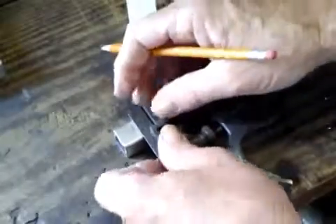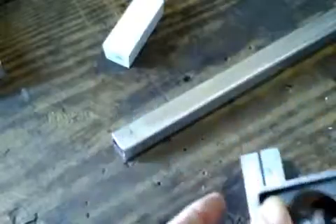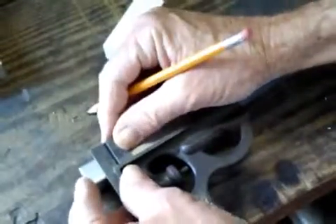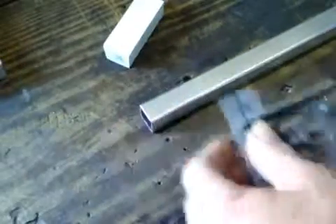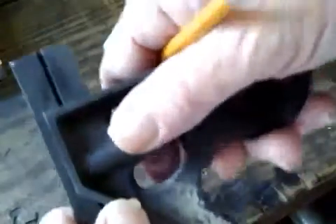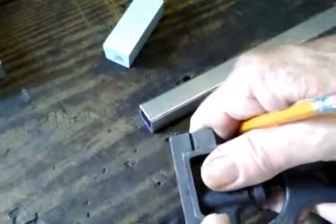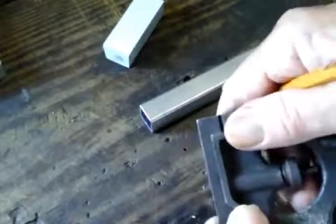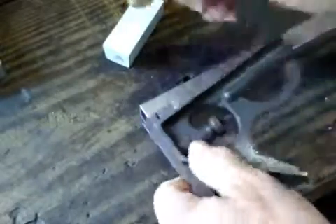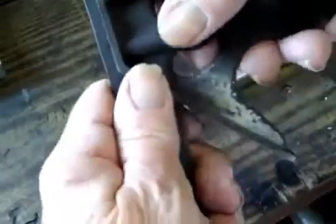Take your square — any kind of square — and just make a square line. Now from there, if you don't have a square like this you'll want to get one. I'm going to go 3/8 of an inch, because that's half of three-quarters, and that brings me to the center.